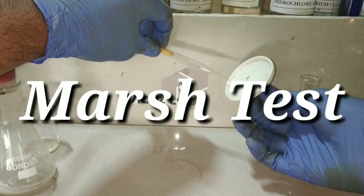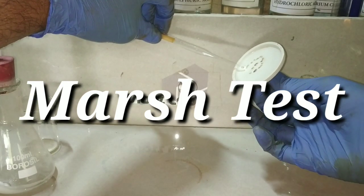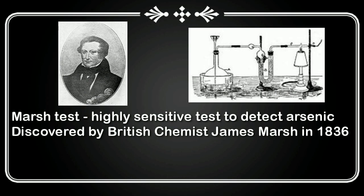In this video we will be performing the Marsh test, which is used to detect the presence of arsenic in a given compound. Warning: this test uses arsenic compounds which are highly toxic. Always use the right personal protective equipment and do it in a well-ventilated area. If your lab is in a closed space, always do it under a fume hood. This video is shot outside and a very minimal amount of arsenic compounds were used. The byproducts were all converted to insoluble sulfide form and disposed at a nearby biohazard waste collection center.